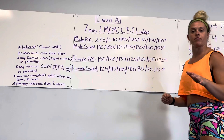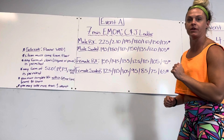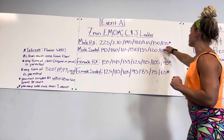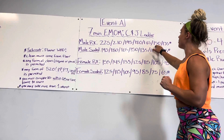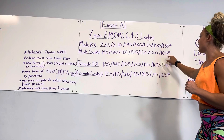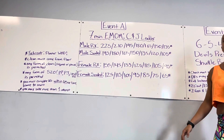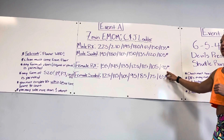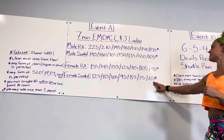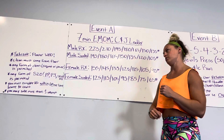Just know that whatever bar you choose, you are competing against that group of people in your lane. Male Rx starts at 135, going up 15 pounds all the way to 225. Male scaled starts at 105, going up to 195 in 15-pound jumps. Female Rx starts at 95, going up in 10-pound jumps to 155. And female scaled is 65, going up in 10-pound jumps to 125.